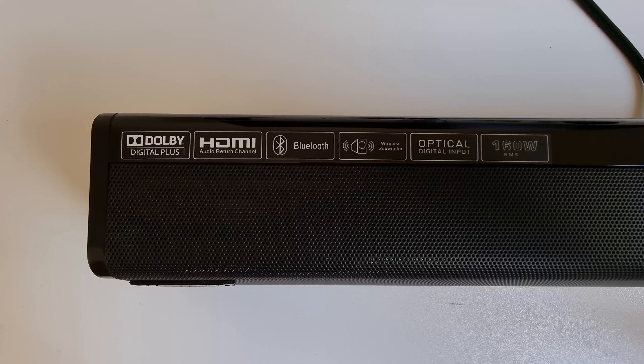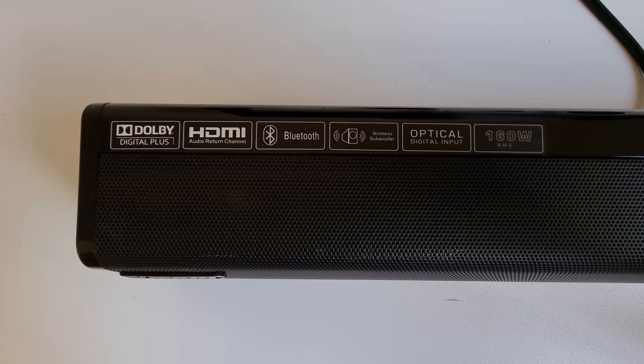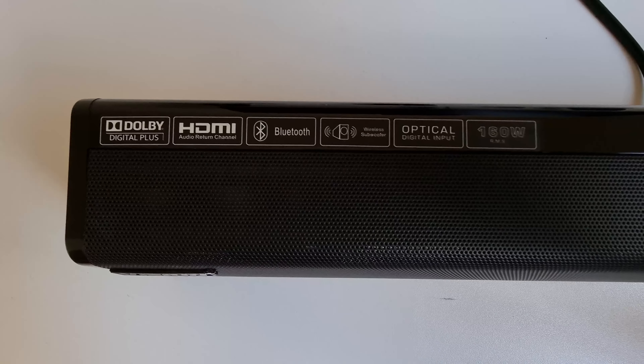Let's talk about the features of the Vision Plus Sound Pro because it packs a ton. You get a DSP chip — digital signal processing — wireless subwoofer connection, Bluetooth version 5.0, USB drive support, Dolby Digital Plus, optical in, and HDMI ARC. The subwoofer is rated at 160 watts RMS.